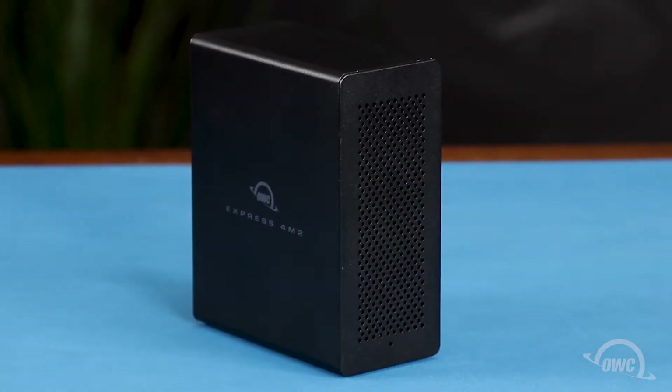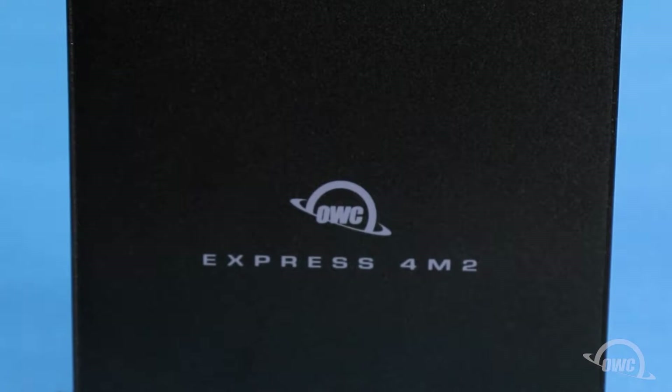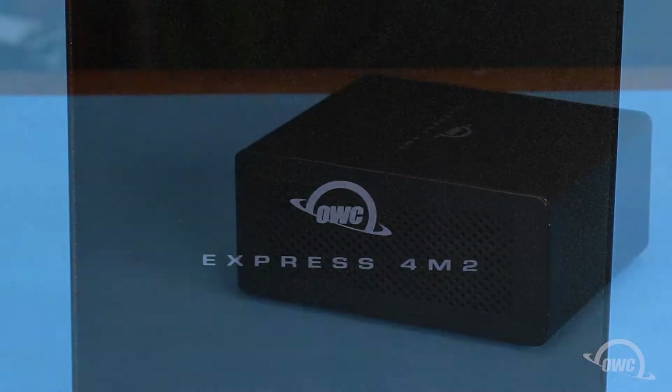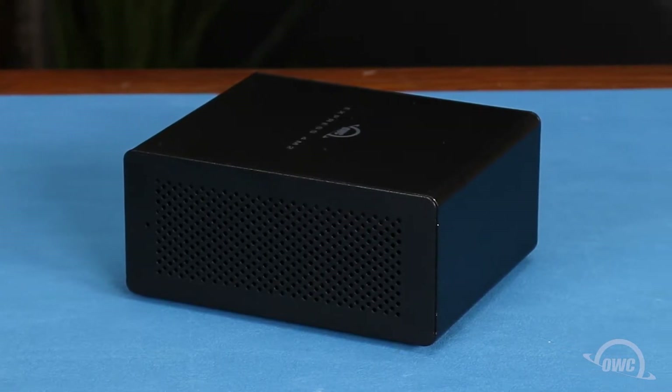Hello and welcome to our instructional series of videos. In this installment we're going to install the SSD modules into an OWC Express 4M2 enclosure. We've already gathered our materials and are working on a soft static-free surface. We're now ready to begin.